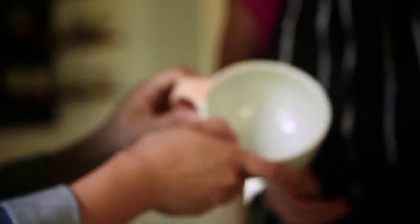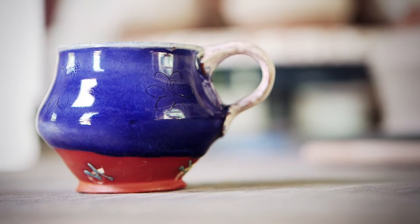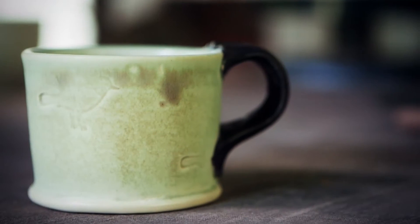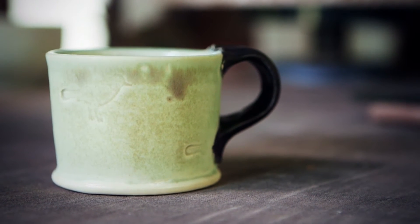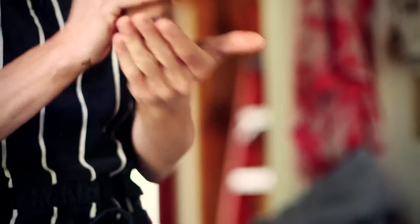How does the shape of the cup affect the experience of drinking that particular beverage? Well a couple of things. I think that it's about scale, so obviously an espresso I make a very small cup for, and I have a slightly larger one that I make for an Americano, and then an open bowl that I do for a latte or cappuccino.